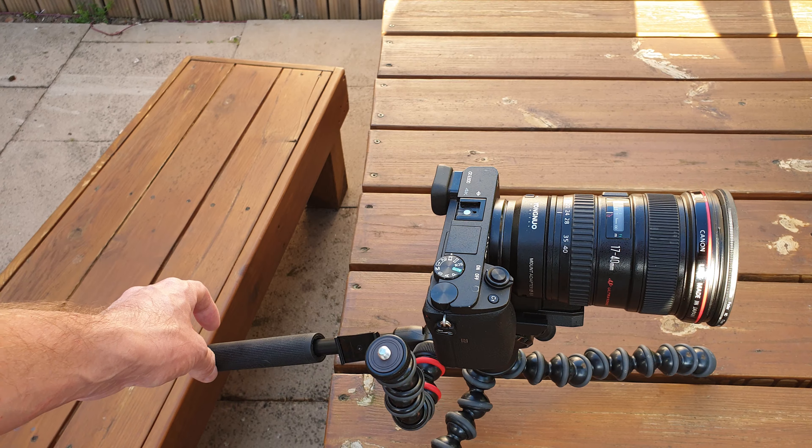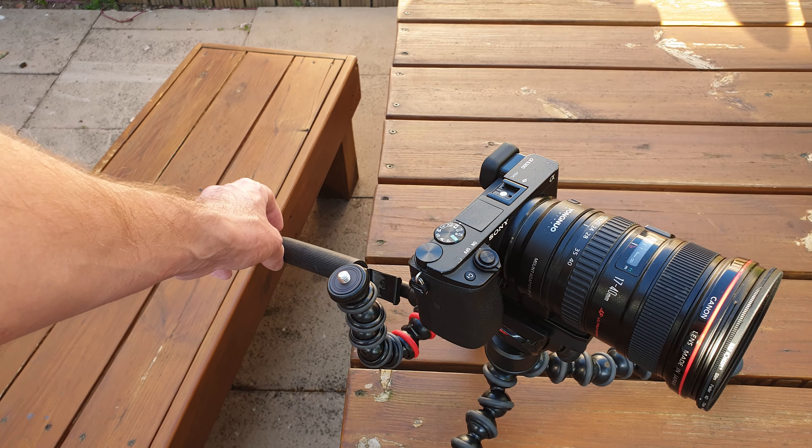This GorillaPod is quite special in that it has a fluid head, so you can get that nice smooth tilt motion for your video footage and nice smooth panning motions. It also has this little attachment here to put accessories on, so you can put a light or a microphone on if you need to. That could be pretty handy if you wanted to vlog in low light conditions. I thought in this video I'd just share my thoughts and impressions of this tripod.